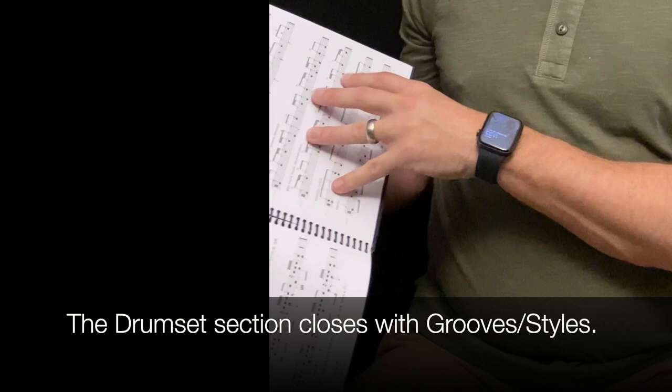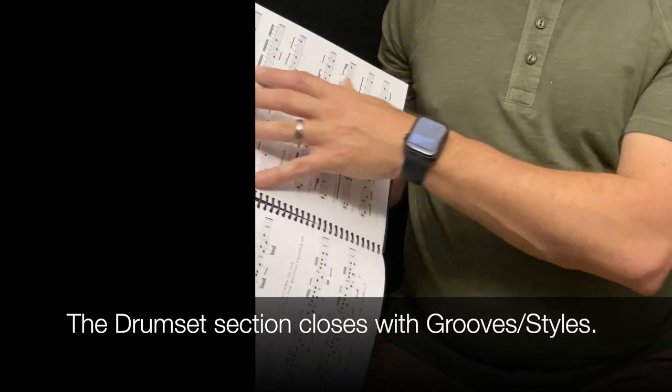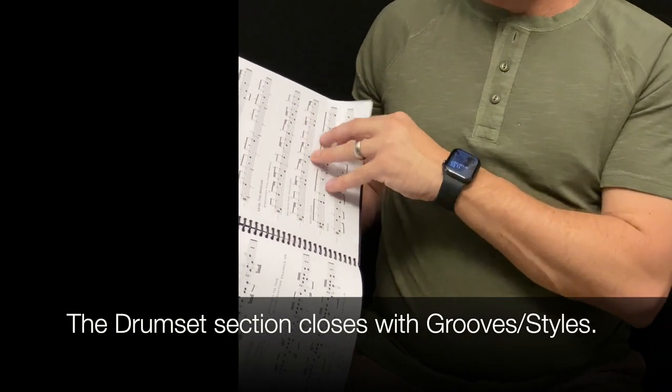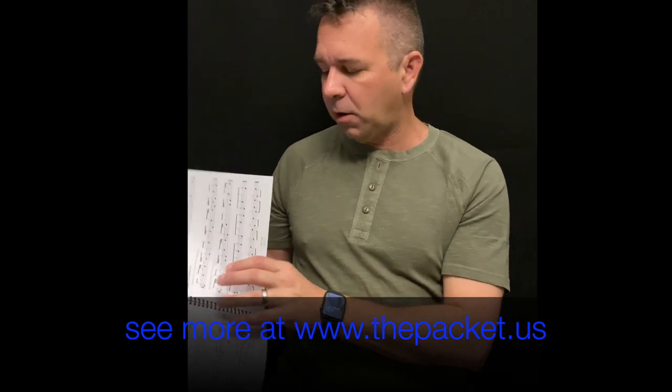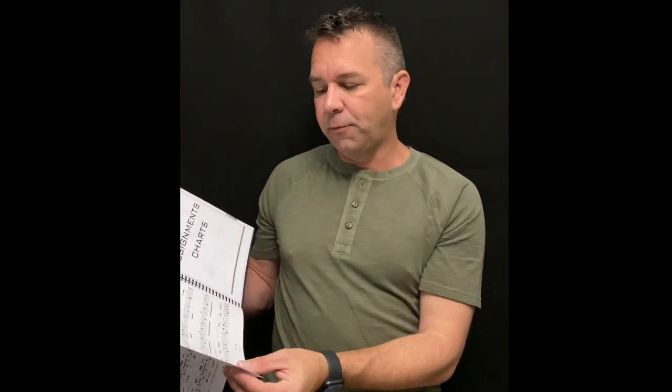The last part of the drum set section has what I call the 'working man grooves' list — all the grooves you would need for jazz band, indoor drum line, or just to develop your own toolbox of drum set playing. We have things like rock, swing, syncopated funk, bossa nova, jazz shuffle, and mambo — all the good things to get your drum set students ready to apply this in a real setting.